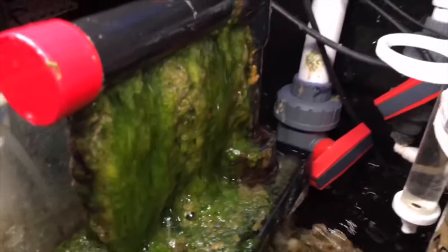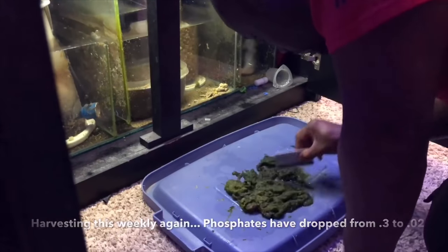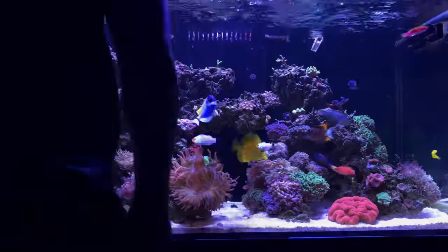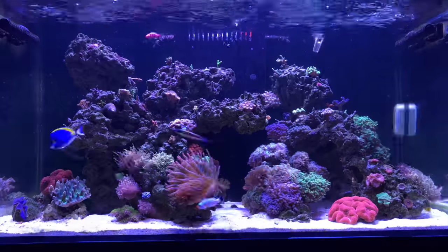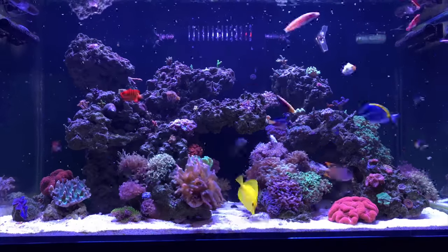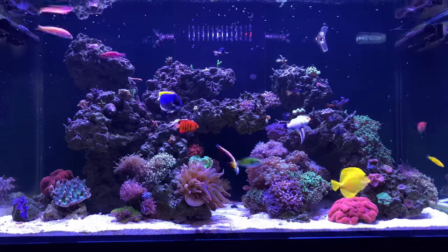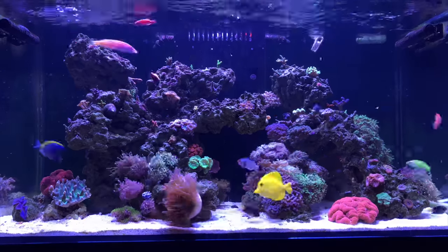A circle of not being able to predict what change caused what negative or positive outcome — how are you ever going to grow if you don't know why something happened? Besides the Radion lighting, this tank is exactly the same way it was day one. As I look at this tank today, it's kind of a perpetual cycle of cleaning the glass, feeding the fish, checking the parameters, and repeat.